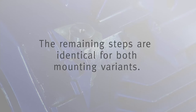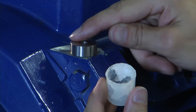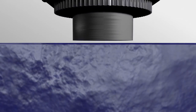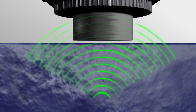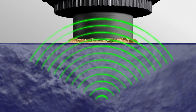The remaining steps are identical for both mounting variants. Apply some grease to the measurement point. This will not only prevent corrosion, but also, and this is far more important, it will help to improve the signal transmission. The vibration signals from defective components pass through the metal of the machine and are transmitted to the FAG SmartCheck. Air gaps have a damping effect on this transmission. The grease fills in the air gaps and gives a considerable improvement in signal transmission.